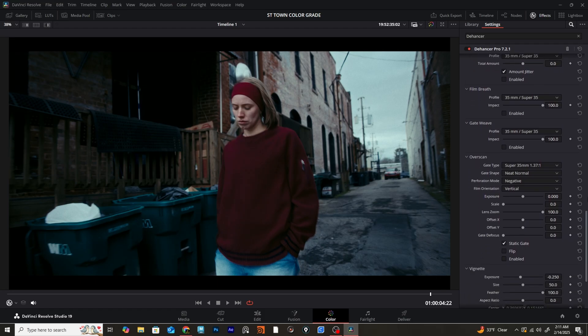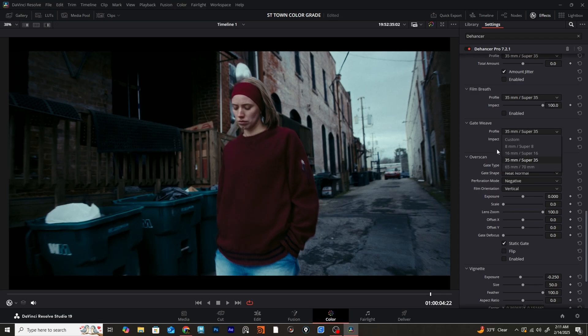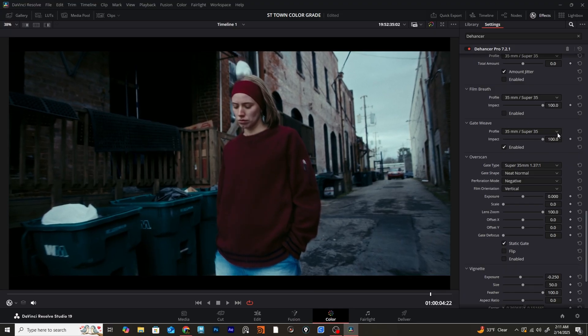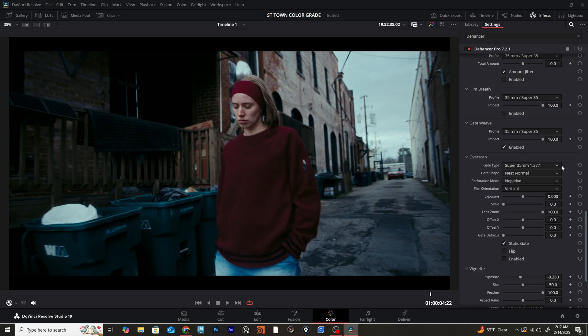The last effect we're going to use in this plugin is the Gate Weave. If you're not familiar with what gate weave is, it's essentially an effect that happens when you're actually shooting film — the film inside the camera wobbles a little bit and adjusts the framing of your shot ever so slightly, adding some subtle wiggle to your frame. You can also customize that to have even more control if you want to dive deeper into that effect. Having that flexibility within the plugin for that specific effect is always nice to have.